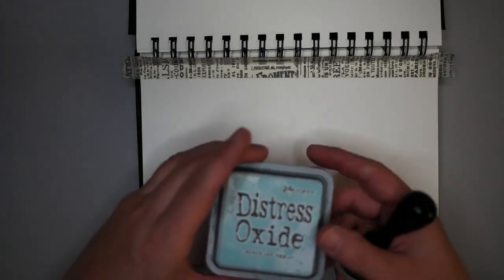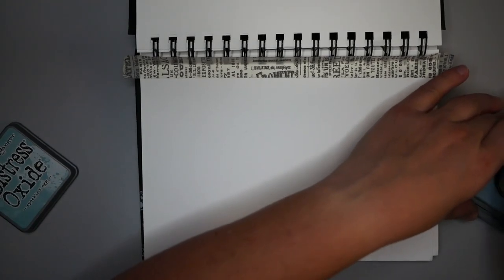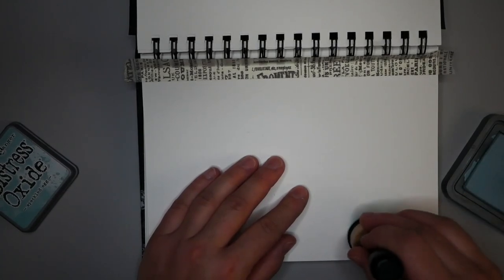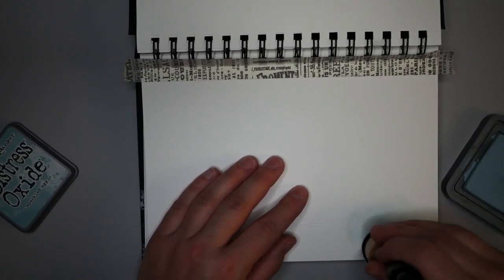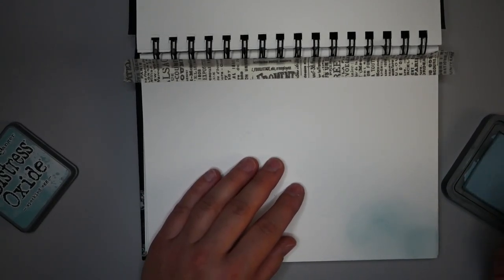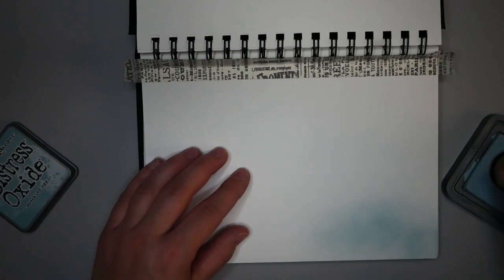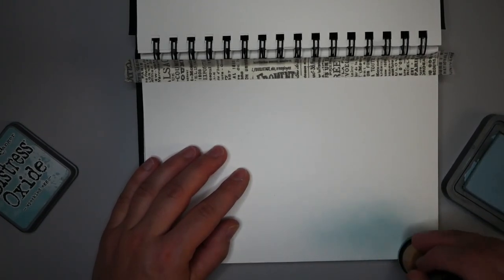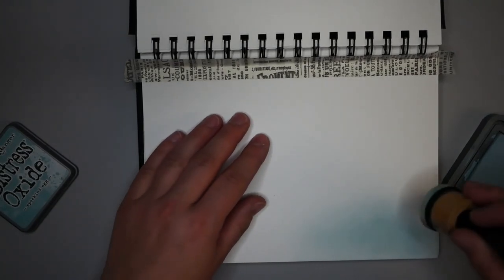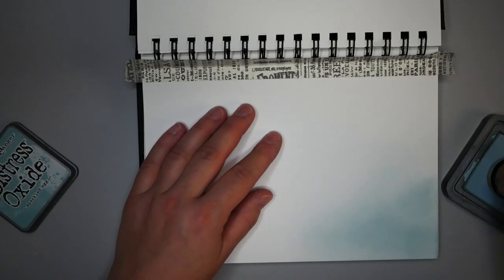I'm going to start with using some Distress Oxide Speckled Egg — this is a new color that came out a while ago. I'll add a light layer; it doesn't have to be thick. One thing I learned from one of Tim Holtz's recent videos is the intent is that these inks go on at about a tenth of the saturation you see on the label, so you can build and layer color. It's the same with paint — you need to layer multiple coats to get the true color.